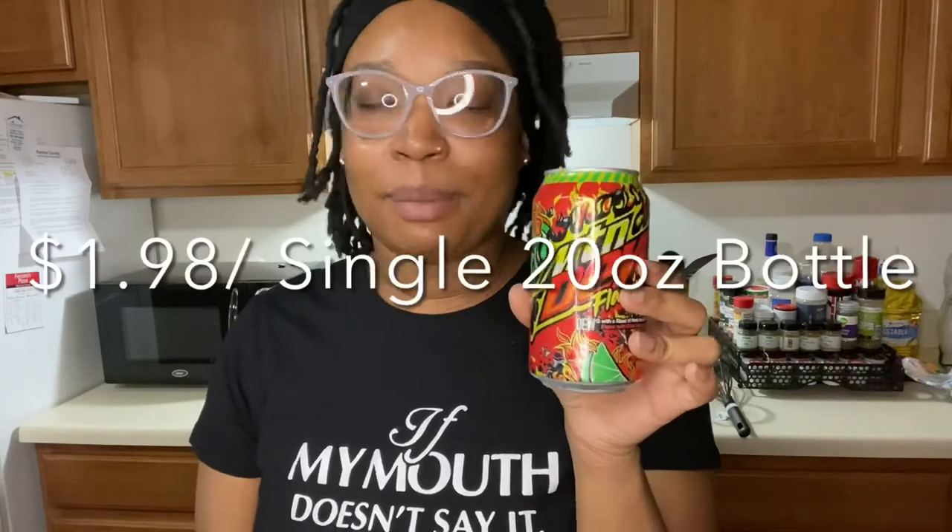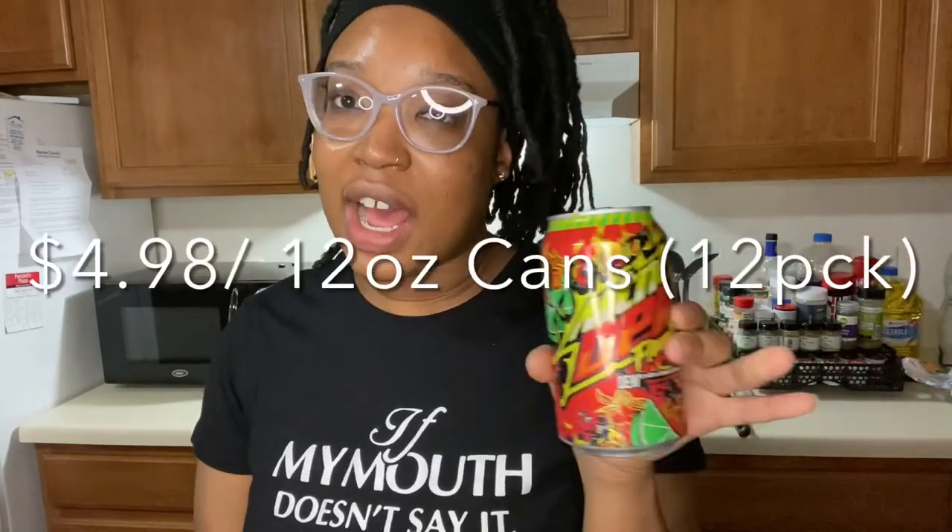I just wanted to give you guys a review on this. I don't remember if she said the price — I think she bought the 24-pack. But I'm pretty sure it's not that expensive if you guys want to try it. You probably have to check your local Walmart or Target. I'm pretty sure you can find it anywhere because it's out now.